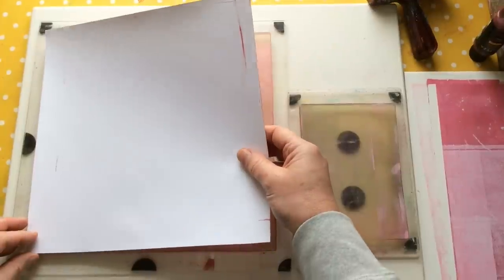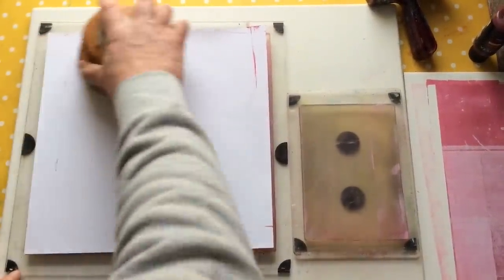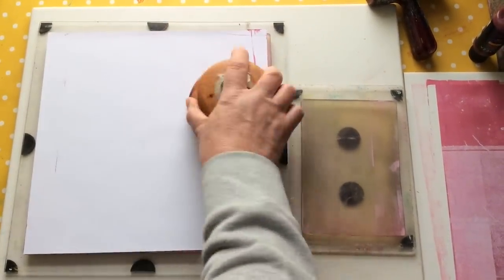Now come in — pop this down. Now it was a damp cloth, not a wet cloth. If it was a wet cloth you might end up getting your piece of card a bit too wet, and that's not my intention.